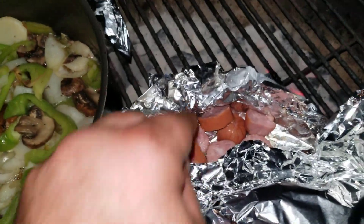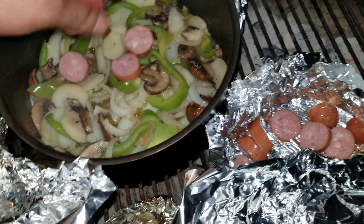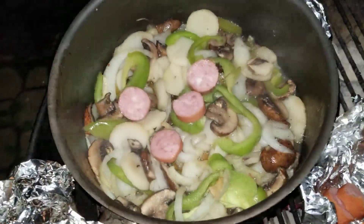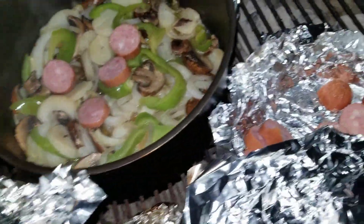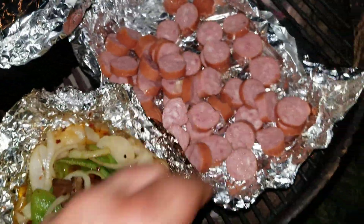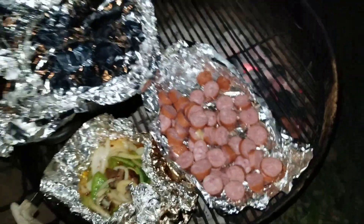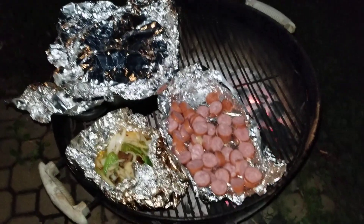When the smoked sausage is all done, it's all going in here. I'm making a nice big pot of food with smoked sausages. Give that a good stir, move these back a little bit — it's time to keep cooking. It's gonna be looking good.